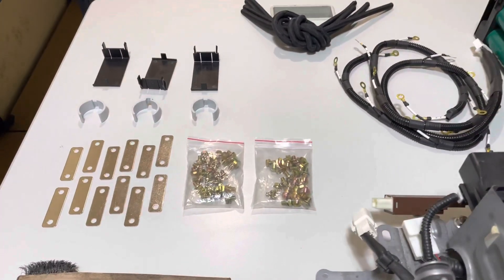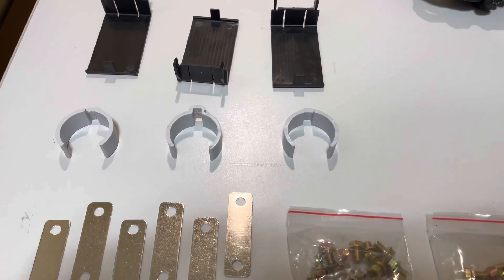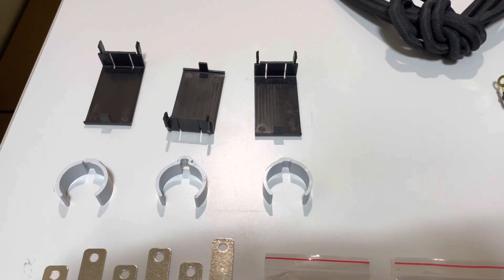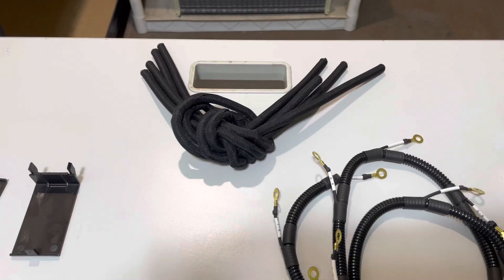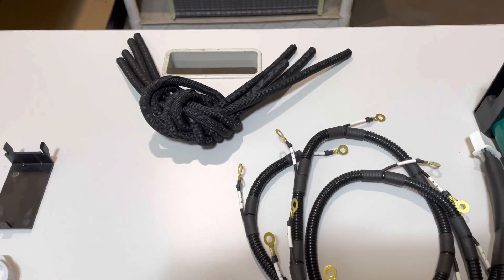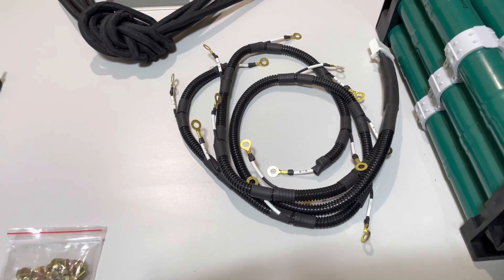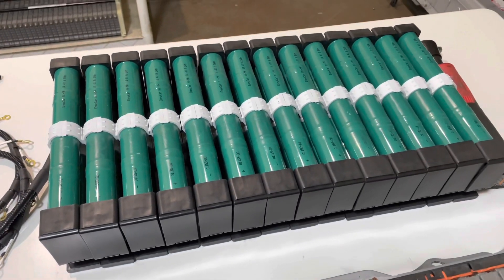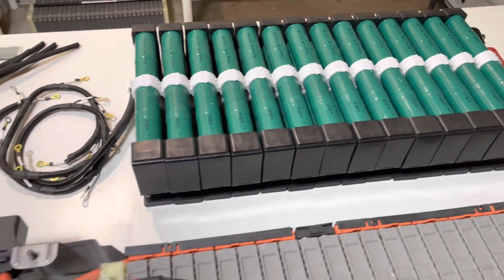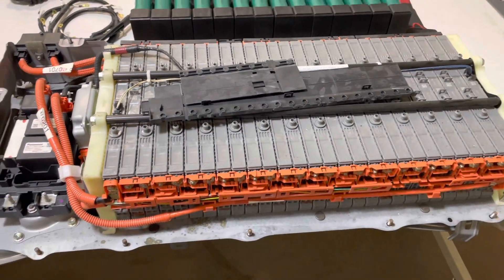You have new bus bars, new hardware, temperature sensor clips, extra covers, thermal sleeves for the battery rack, and a brand new voltage acquisition wiring harness, and of course your brand new nickel metal hydride cylindrical modules. We're going to take all this and rebuild this battery and turn it into a brand new battery.